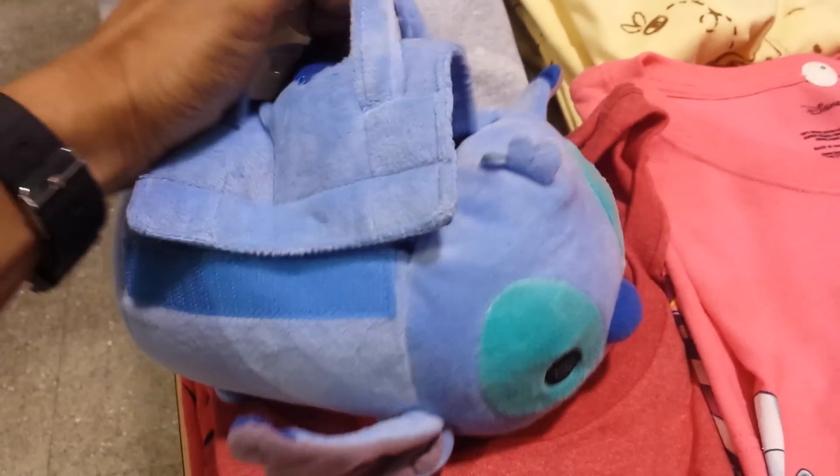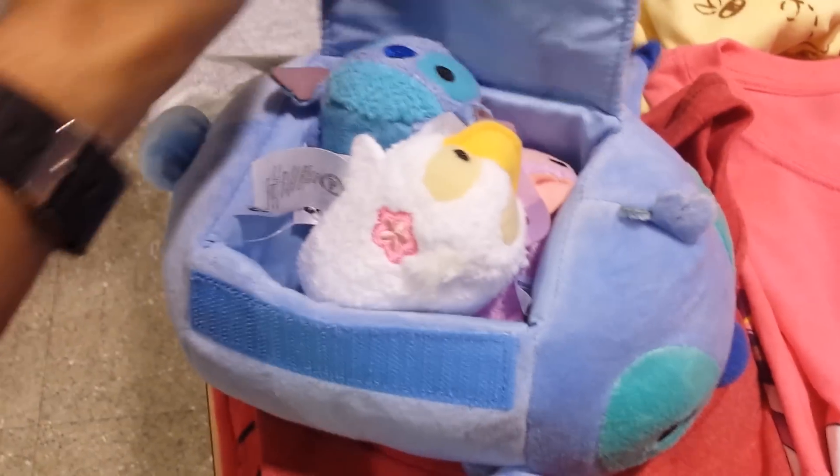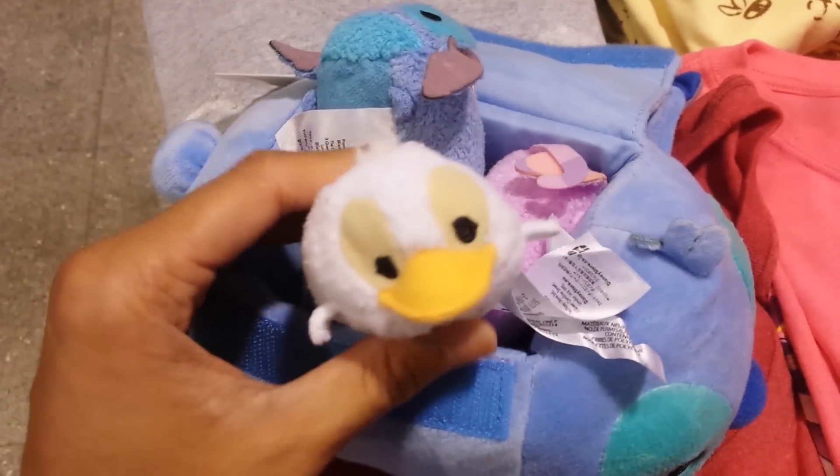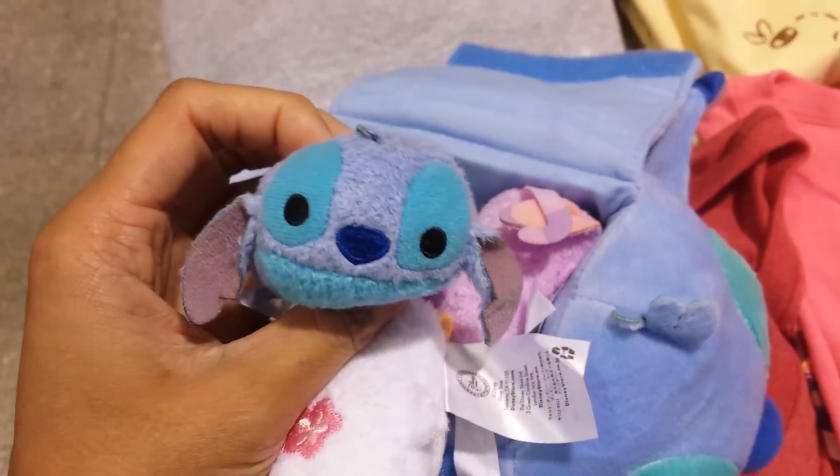He's a plush and he's also a carrying case. You have a few characters inside. So you have this duckling with the tear — the ugly duckling. You have Stitch.